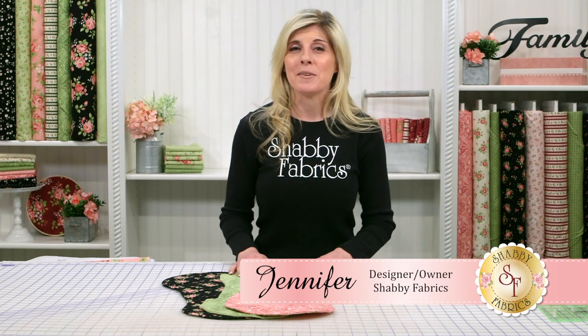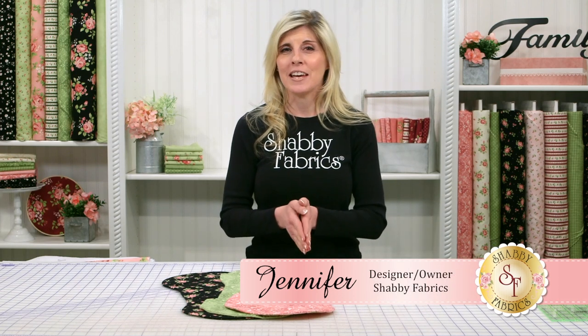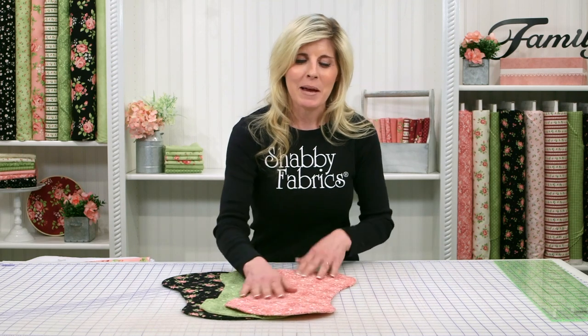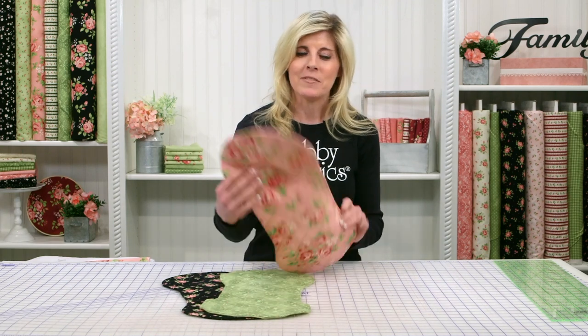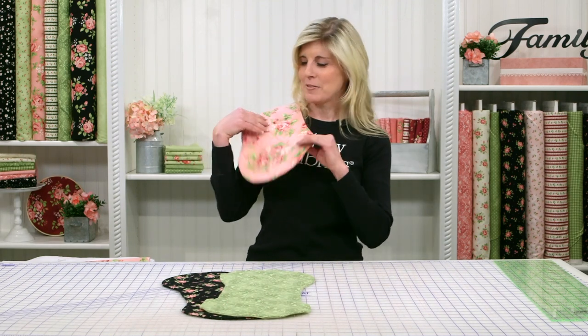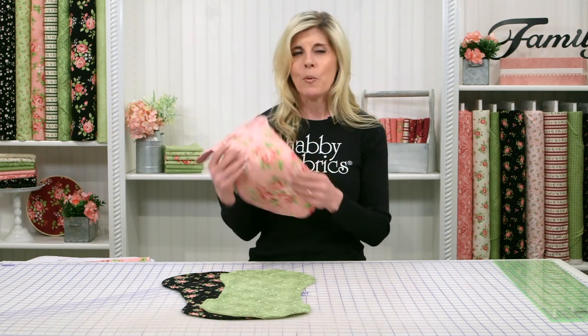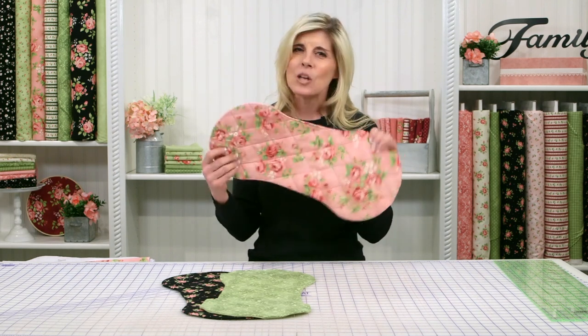Hi, I'm Jennifer from Shabby Fabrics. Today I have a fun and practical gift — you're going to be the hit of the next baby shower. I know when I had my babies there was all that spit up, and I would have loved to have had these flannel burp cloths. They wear like iron and they're so easy to make.